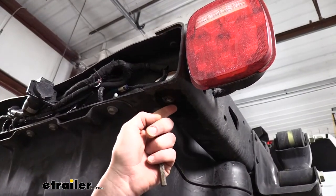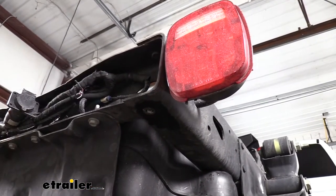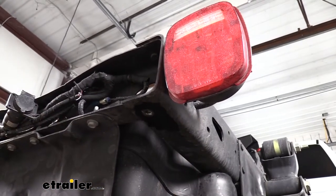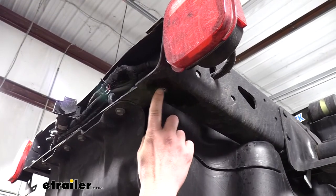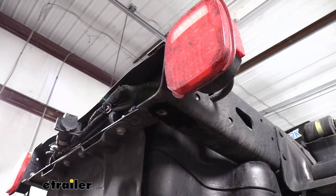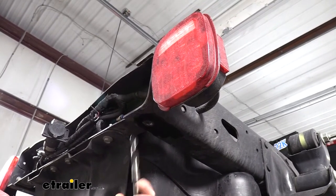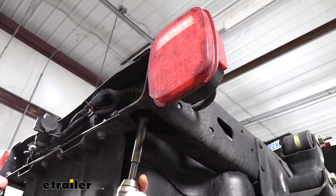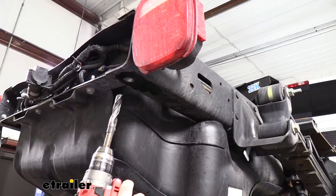Once you've got it drilled, the bottom sometimes can come off, but the rivet can still be stuck in the hole. Just use a hammer and a punch to knock the rest out. We'll then repeat the same process on the other side. Once we've got the rivets out, we'll need to enlarge the holes using an 11/16-inch drill bit, then enlarge the hole on the other side as well.